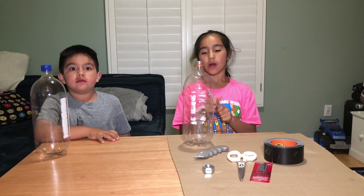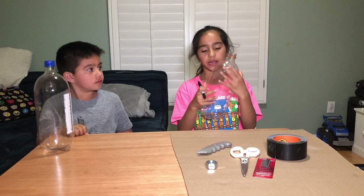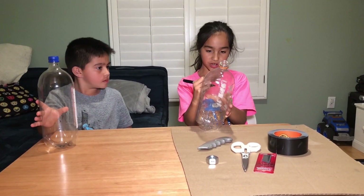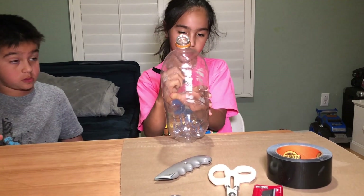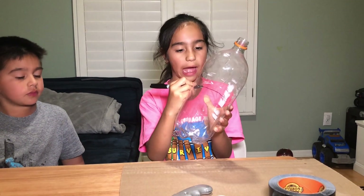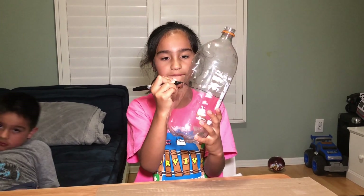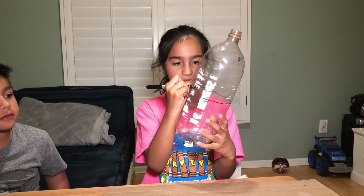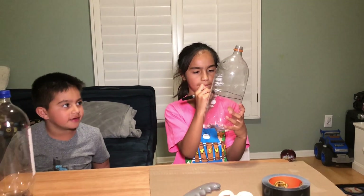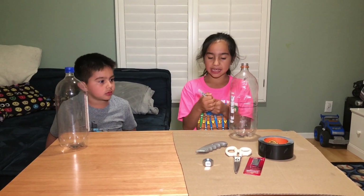Step number one is to draw a circle around this bottle. We're gonna be cutting it in half on the top part. I'm gonna draw the circle and try to make it even in the middle — my lines are kind of wacky, I don't think it's really even in the middle. Wacky Wednesday! I did it.